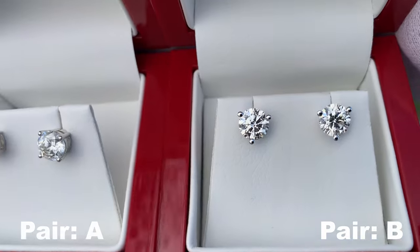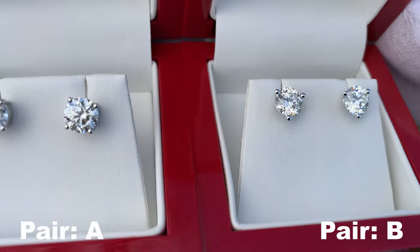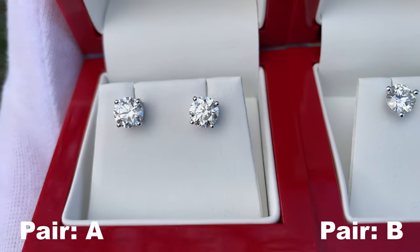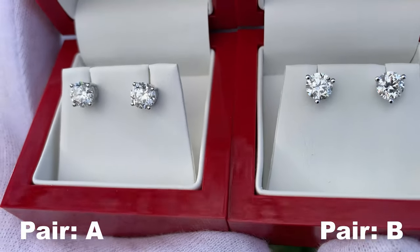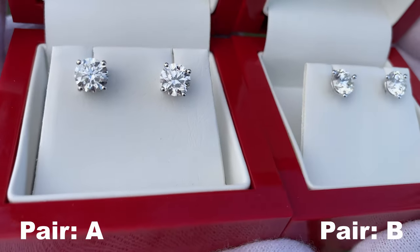I'm going to show you these in a variety of lighting conditions, so let's see if you guys can tell a difference and let me know down in the comments. I'm curious to see if you're able to guess. This first shot is in some outdoor lighting right around 4:30, so there's no direct harsh sunlight going into the diamonds.